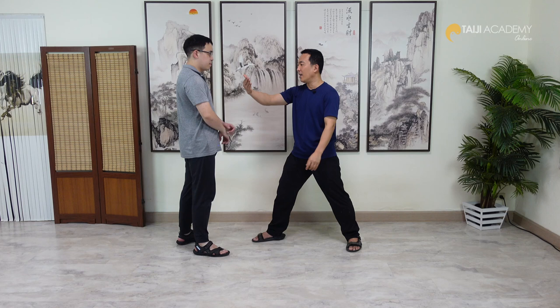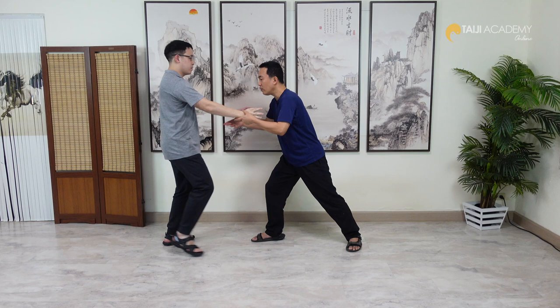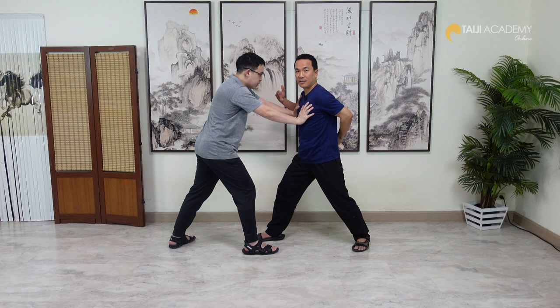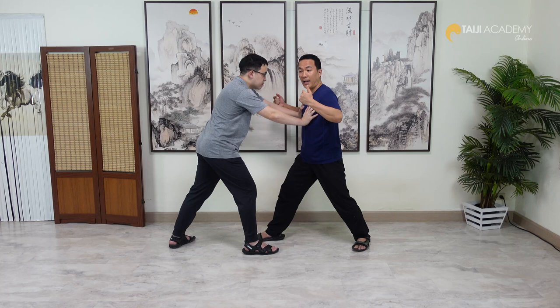Same principle here — using external movement alone cannot move him. I pull this, create Peng, now I can move him. He pushes with two hands, the same applies. I open Peng and stretch the surface, then pull my Ming Men back. As Grand Master Wang Pei Sheng said, to create Peng you think about your Ming Men — pull your Ming Men back, pull your spine backward, create empty space. Then hoa.